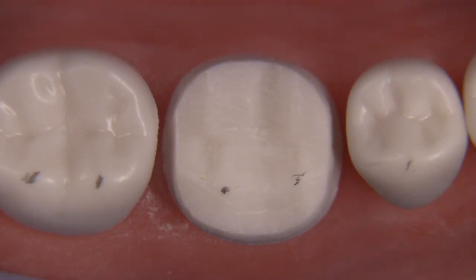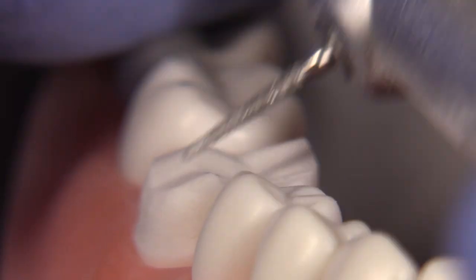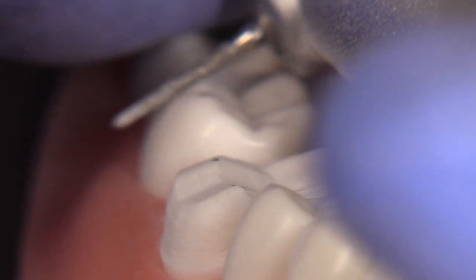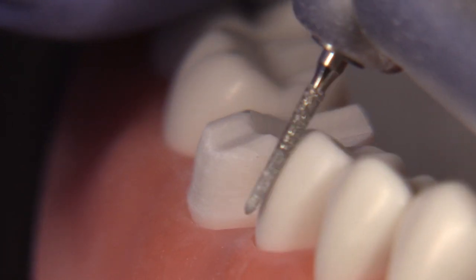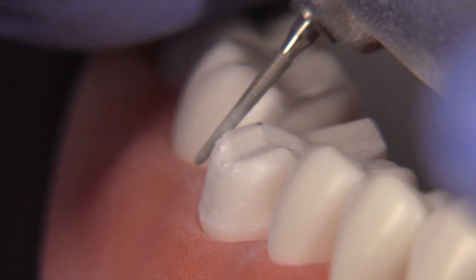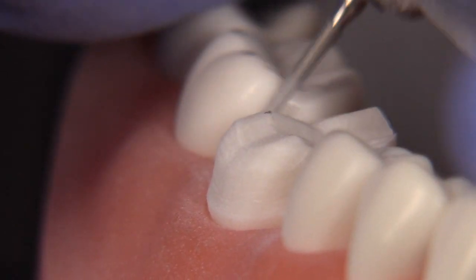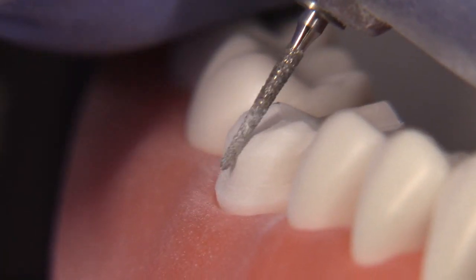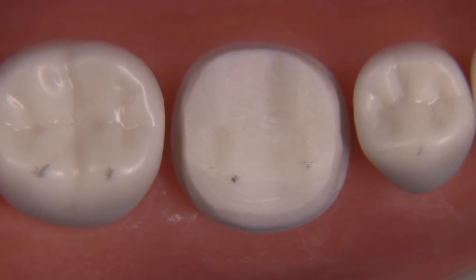We're definitely going to want a little bit more bulk for the metal on the lingual and for the ceramic in other areas, so we can get things a lot closer with the 878K012 by going around. When I learned this preparation I was never taught this — I was taught you had to do every step ideally, and I always felt that was just too difficult. It's nice to have this system in place where you can go back and refine things. This is the secondary plane, done for contour purposes and to ensure adequate thickness of the ceramic.